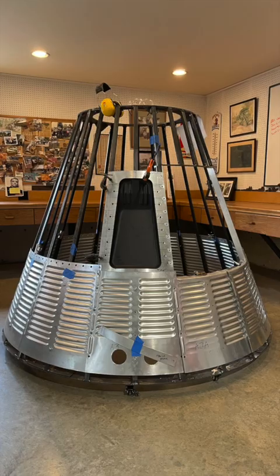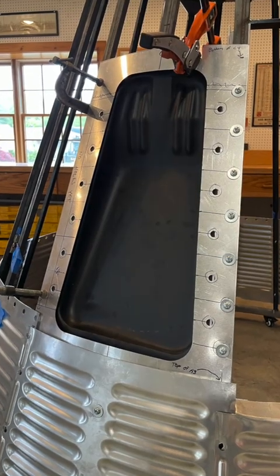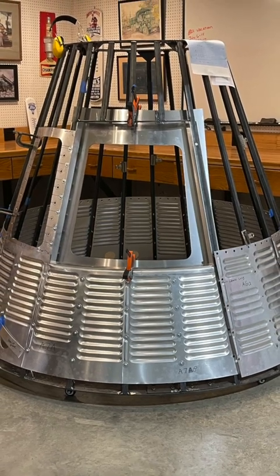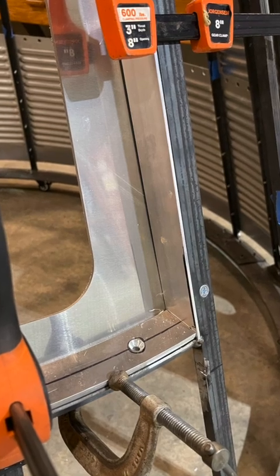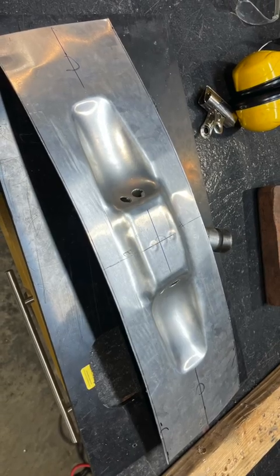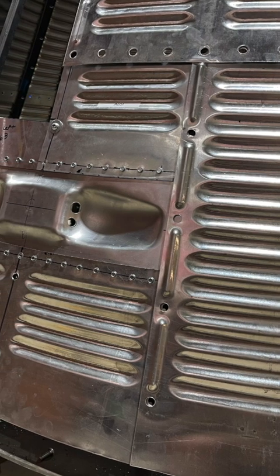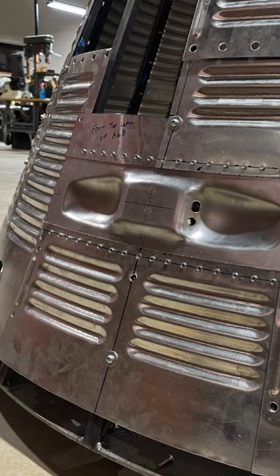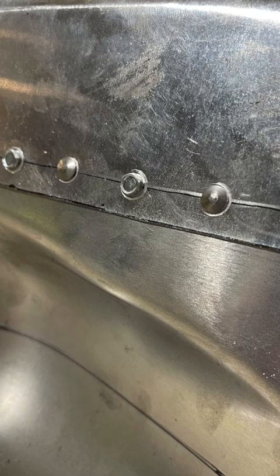That's it — got it mounted in the capsule, a couple more shots of that. That's the hat shroud now mounted, and I'm just roughing out this little trim piece right there. These are the little thruster things on the side — they were a pain to make. I really wasn't looking forward to building those, and they were about as difficult as I thought they'd be.